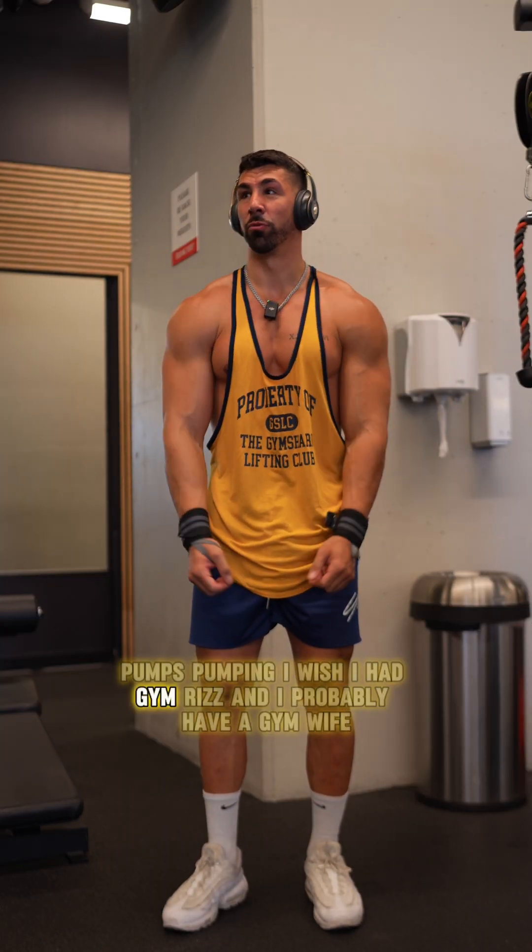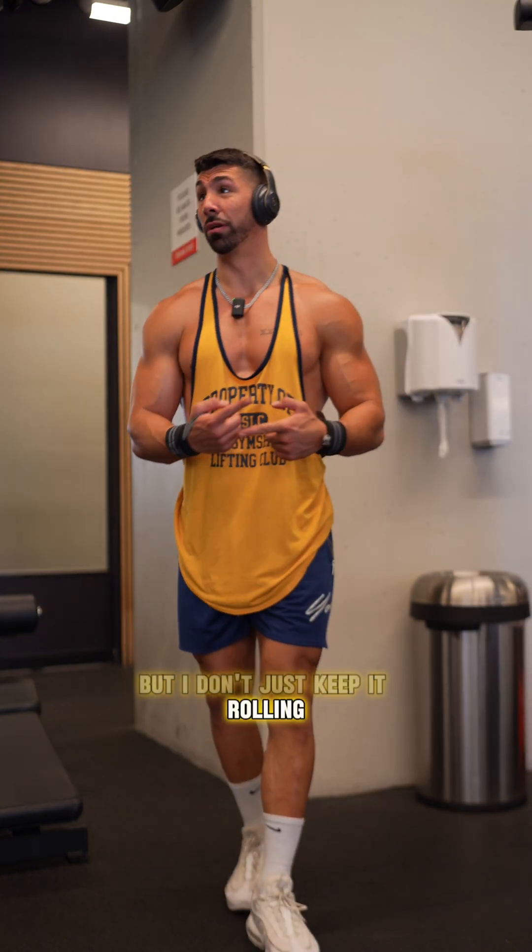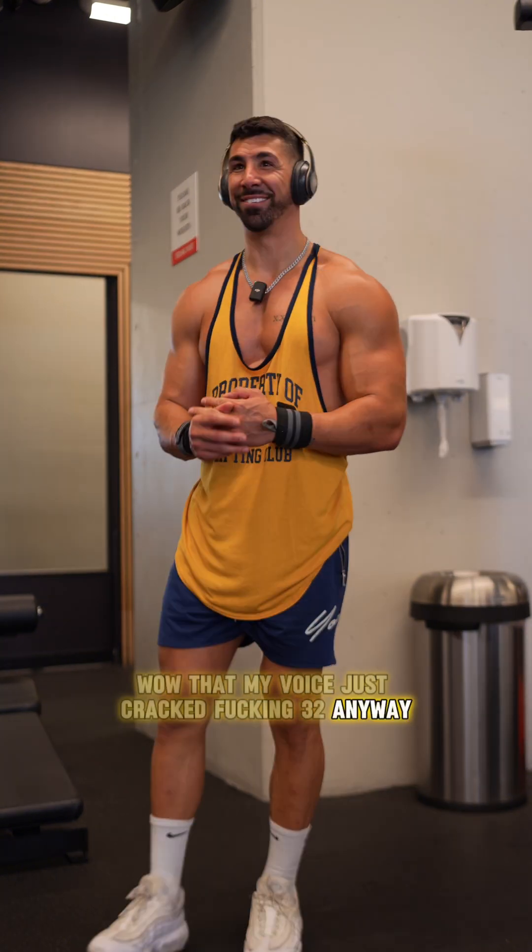Pump's pumping. Just keep it rolling. On to the next.